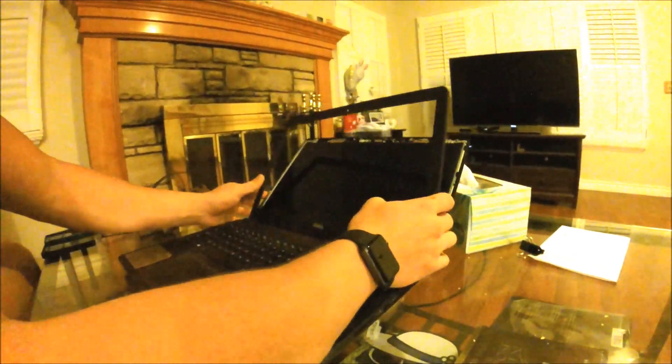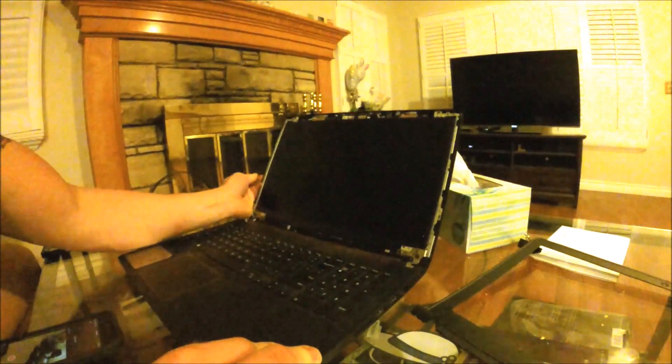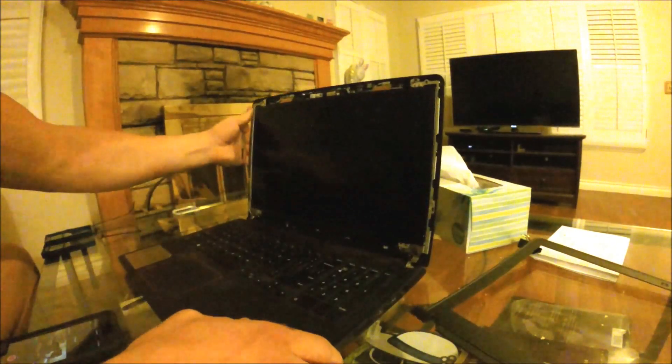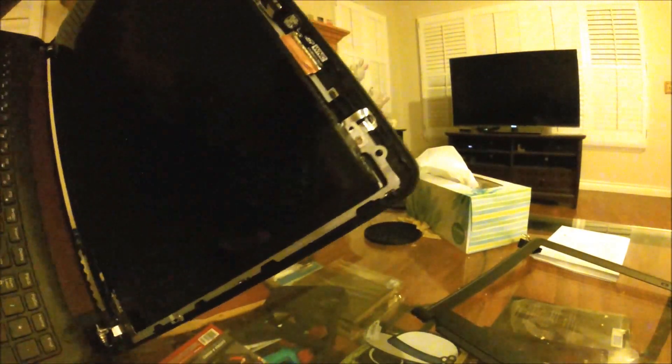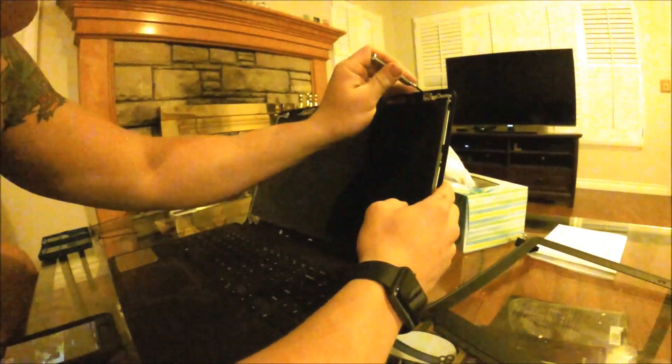They'll come right out — so that's that. Next step is the four mounting points on the screen. You can see the metal tabs — get in there and yep, that's four screws that hold the screen in.